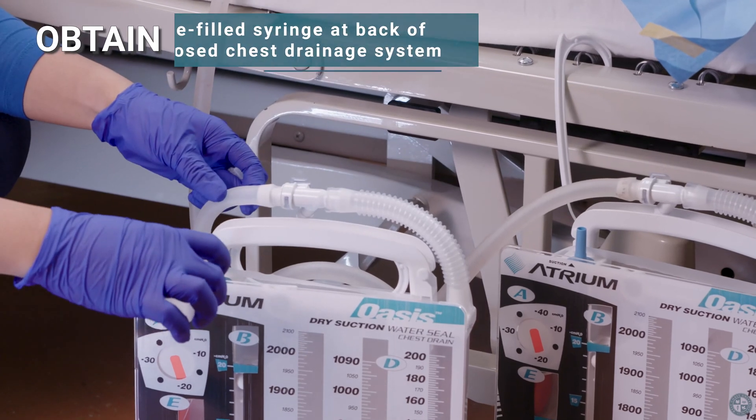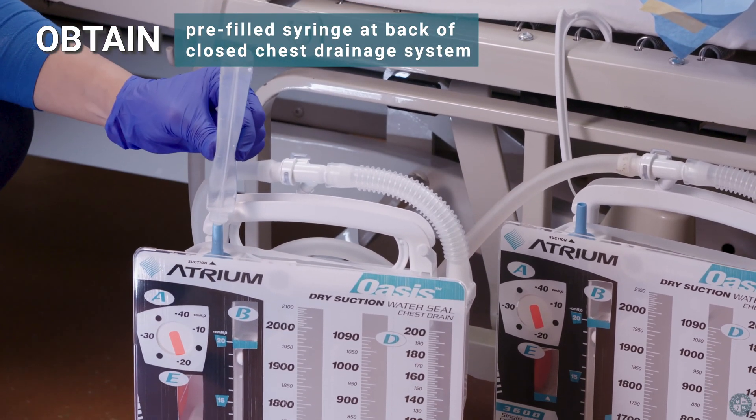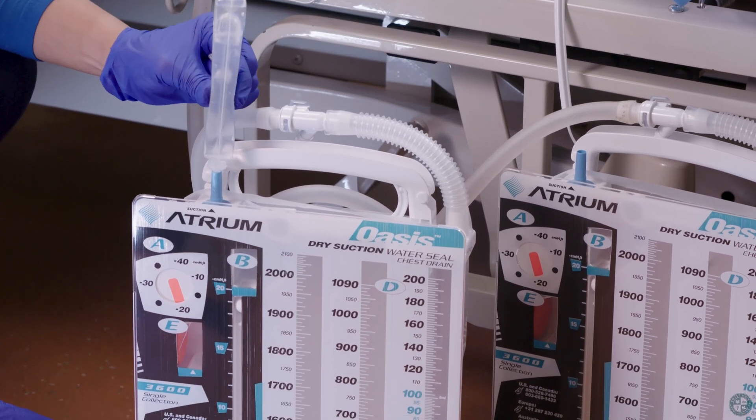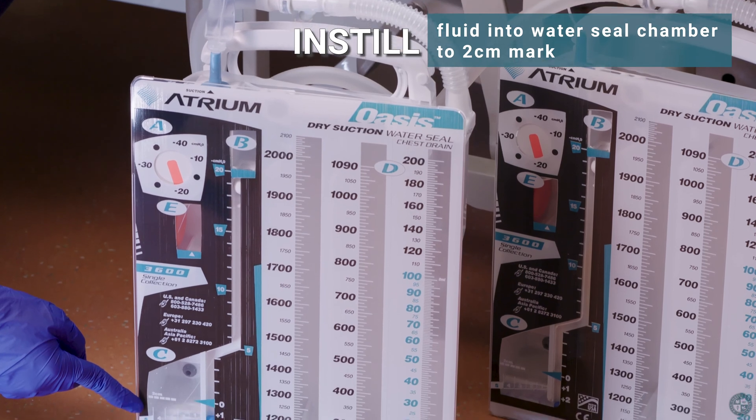Obtain pre-filled syringe, located at the back of the closed chest drainage system. Instill fluid into water seal chamber to two centimeter mark.